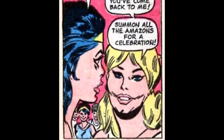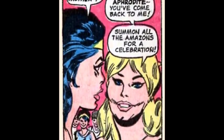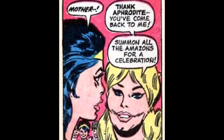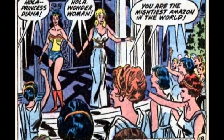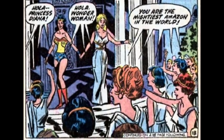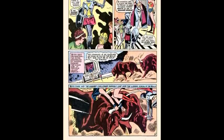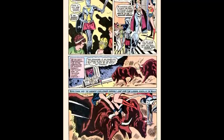Hippolyta is very happy to have Wonder Woman back with the Amazons, so she summons all the Amazons for a celebration — which leads to the question of what is going on with her face right here. Seriously, it was an artistic choice to draw lines to make it look like she just drank a whole ton of chocolate milk and she's trying to grow a Van Dyke. So Hippolyta presents Wonder Woman to the Amazons: 'Hola, Princess Diana — you are the mightiest Amazon in the world.' Suddenly an astounding intruder appears: 'I challenge this usurper. There is only one Wonder Woman, and I am Wonder Woman.' Ladies and gentlemen, the first appearance of Nubia.